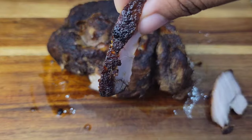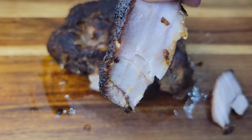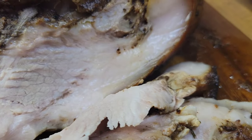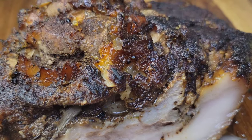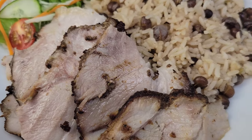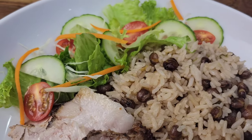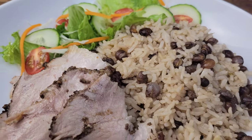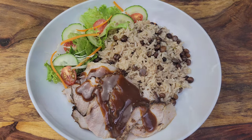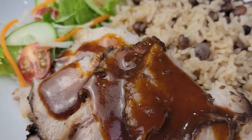Once you're done with the gravy, slice up that roast and look at that crust — it's so flavorful and gorgeous. The pork is fully cooked, so you don't have to put it in the oven. Cooking it over low heat gives you a juicy, flavorful pork roast, and then you have that delicious gravy to drizzle all over. I had this with some rice and gungu peas — Jamaican-style rice and gungu peas — and a salad, and it was to live for. Give this a try and check the description box for all the ingredients. Thanks for watching, bye bye!